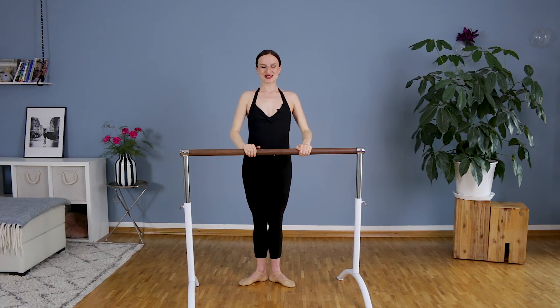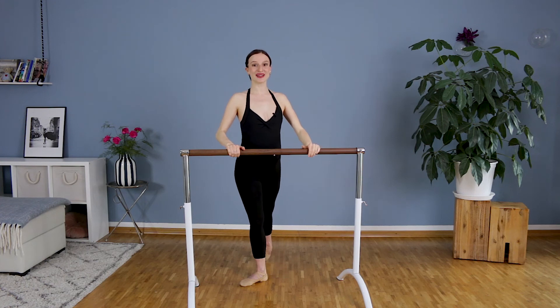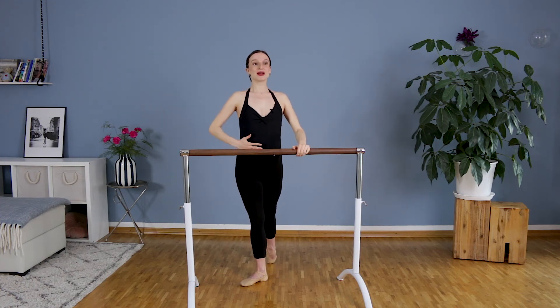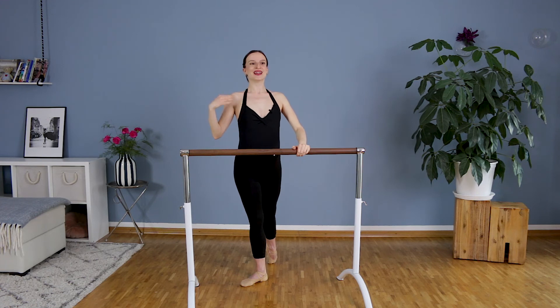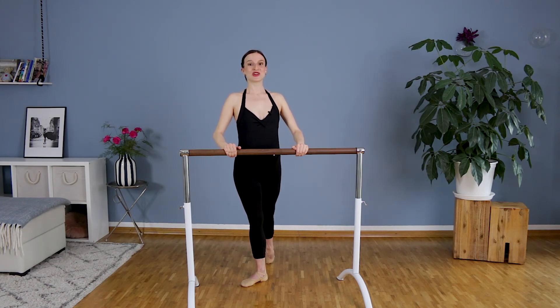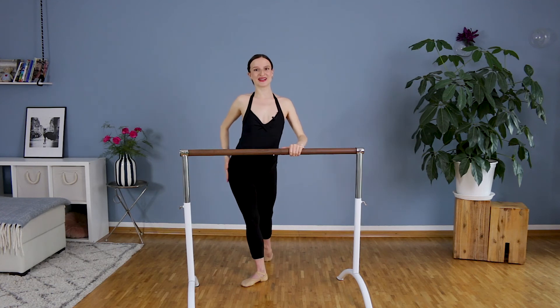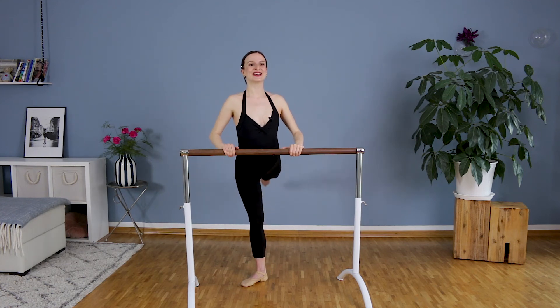Shift the weight towards your right. Bring the left leg back — heel faces down. Belly button in, open chest. And then we will lift the leg and touch. Very long leg. Exhale when you lift, inhale when you touch. Shoulders down, stay tall on the hip.